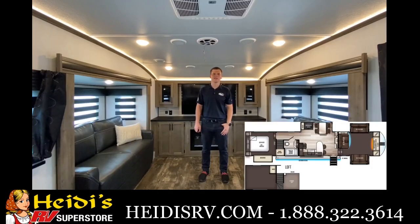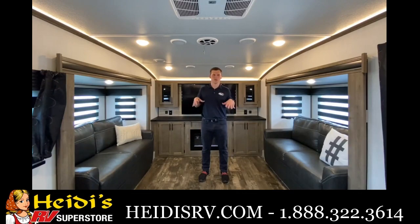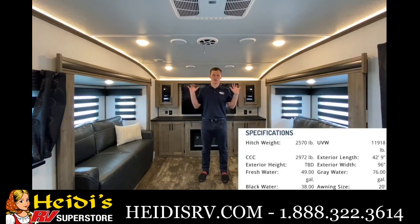Hey everybody, my name is Corian and today we're going to be taking a look at our brand new floor plan, the Sabre 37 FLL. This floor plan up front looks very similar to our 37 FLH, but it's a little bit different once you go on back because this one's more tailored towards families.